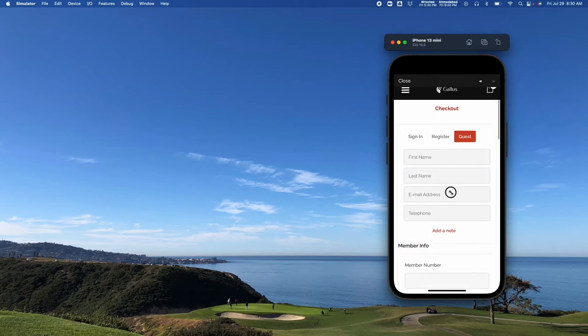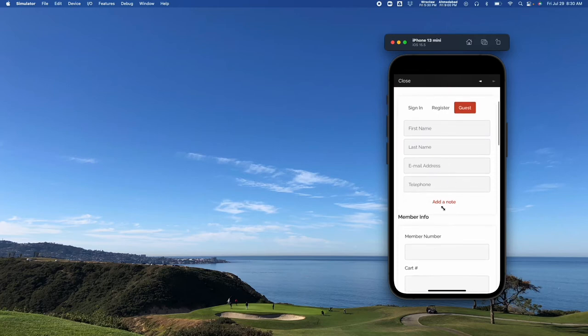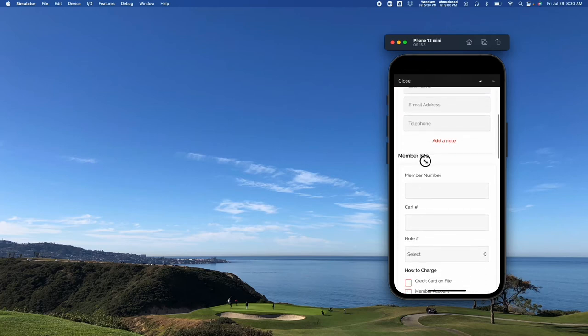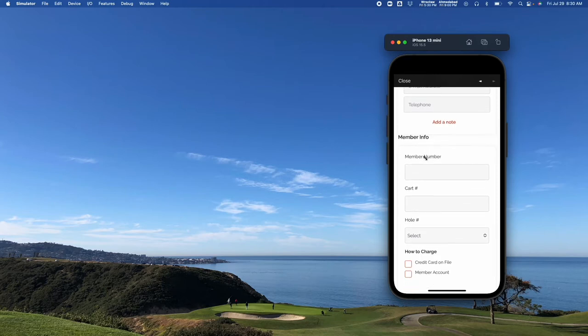I can come in and input my name, my email, my telephone number, add a note, and we can also ask whatever custom questions you want. Some private clubs will ask for a member number. If you're doing on-course delivery, you can ask for a cart number or what hole they're on. We've also had people ask for things like what color t-shirt they're wearing or something of that nature.